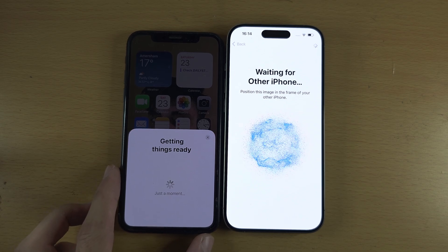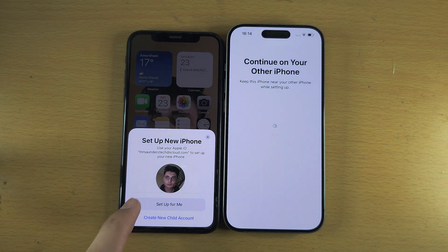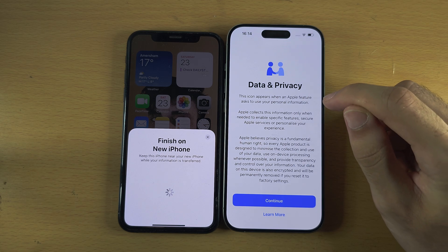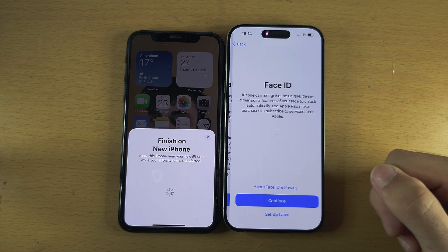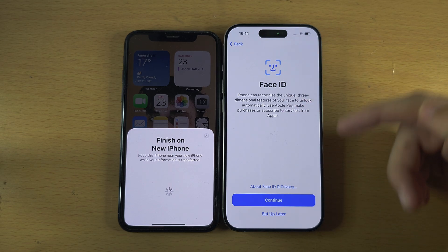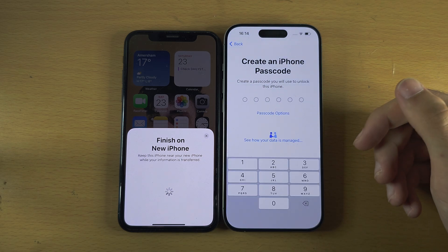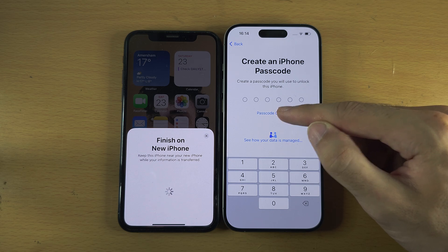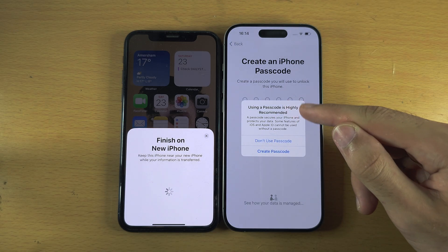If you didn't need a software update, you only do QuickStart once. Select Set Up for Me. This time it's asking you to agree to Data and Privacy — tap Continue. It will ask you to set up Face ID, which I recommend, though I'll set it up later for this video. If you set up Face ID you'll need to create a passcode. I'll select Passcode Options and then Don't Use, though a passcode is highly recommended.